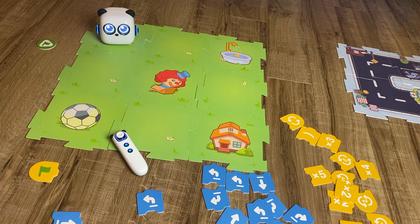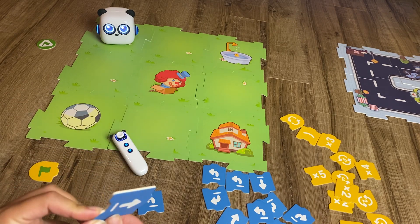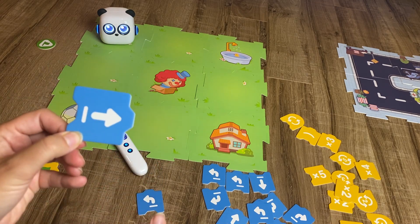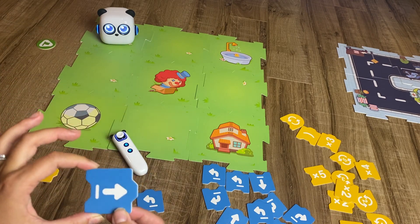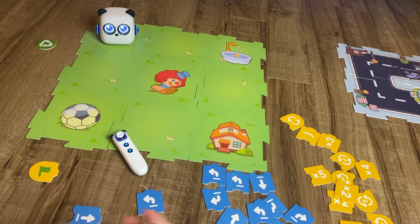This toy is going to teach young kids about algorithms. Algorithms are a really important part of coding — they teach us how we give instructions to computers. These little blocks that come with the mBot Tiny are mimicking what we would use in a block-based coding program like Scratch, but these are physical pieces, and young kids are going to do much better with physical objects than something more abstract on a screen.